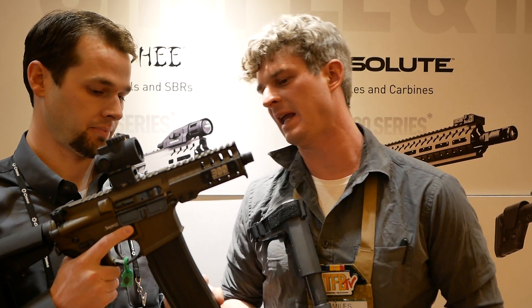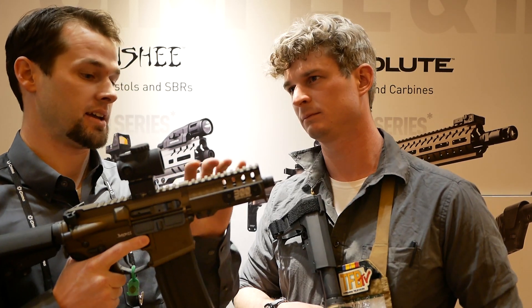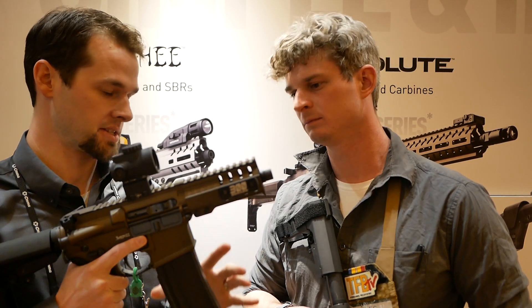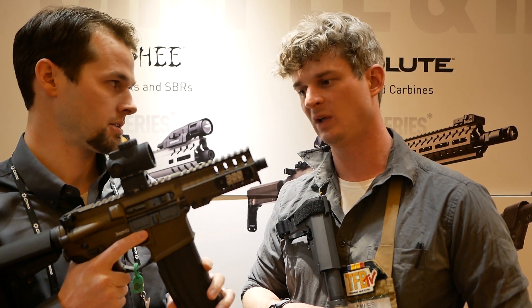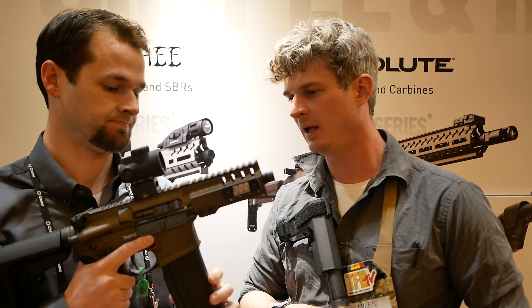As for magazines, we sell it as a combo with the upper as either a single mag or a three-pack version. MSRP on a single mag is $40, and a three-pack is right at $100.